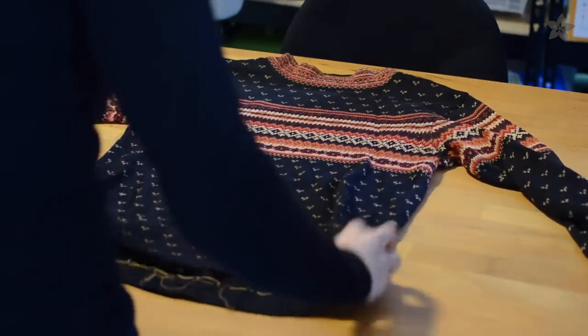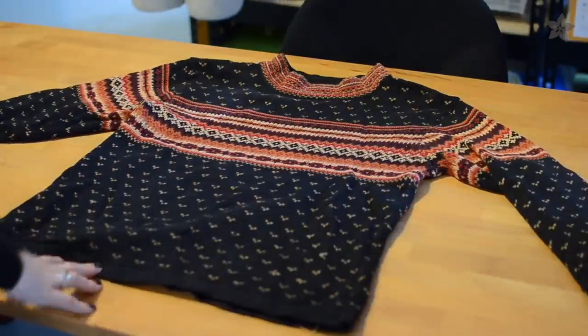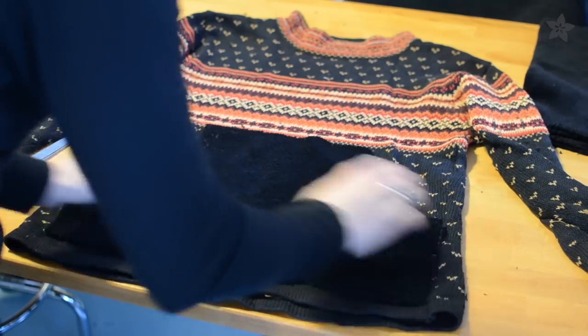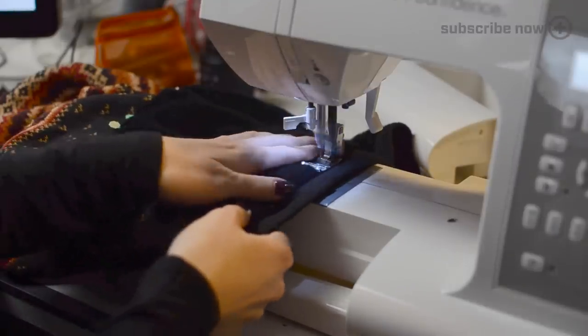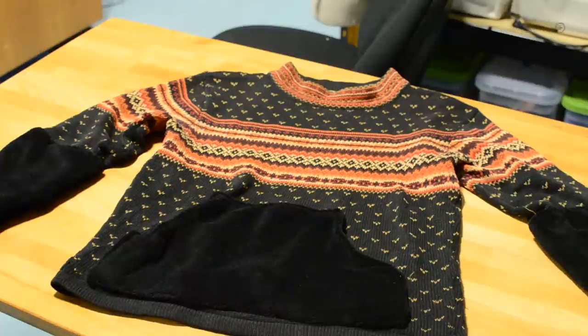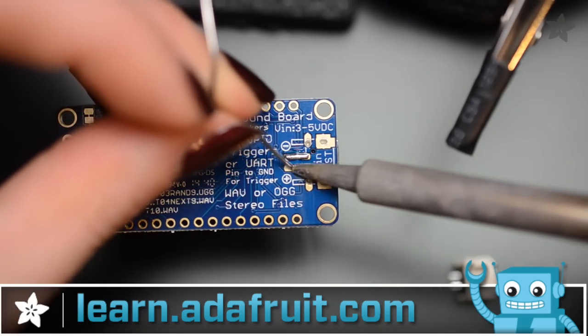Let's get started. Pick a sweater to mod, whether it's an ironic tacky design or an upcycled holiday-ish sweater you managed to dig out of a drawer. It should be at least medium weight and not too stretchy. Grab a scrap of fuzzy fleece and cut out a kangaroo pocket. Pin and sew it to the front of your sweater. If you're modding a hooded sweatshirt, you might already have a pocket built in. Visit the complete tutorial for this project for more detailed sewing and assembly instructions including a circuit diagram.